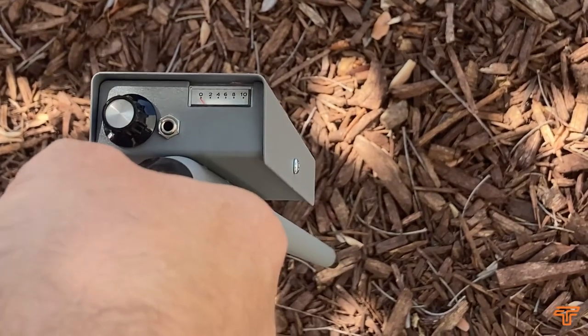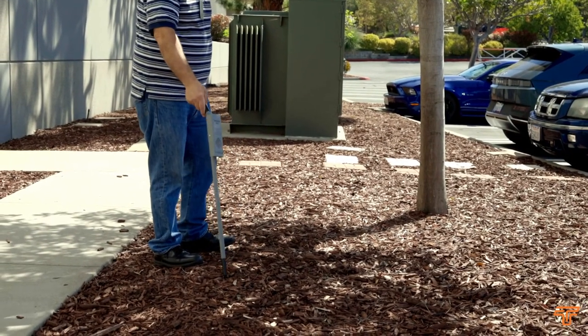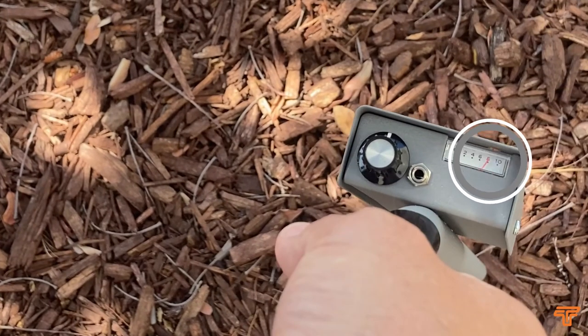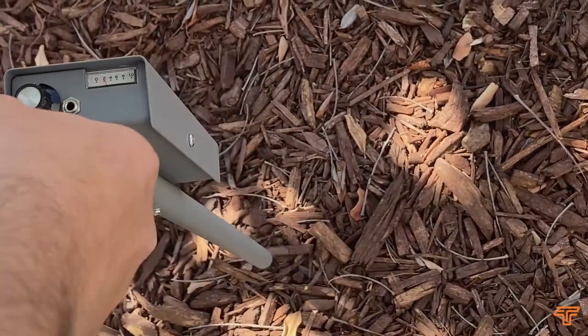Switch on the receiver. With the probe pointing at the ground, walk past the area where you believe the cable to be leaving the building. You will find the signal increasing as you approach the cable, but will find a very distinct null in the signal exactly as you pass directly over the cable.